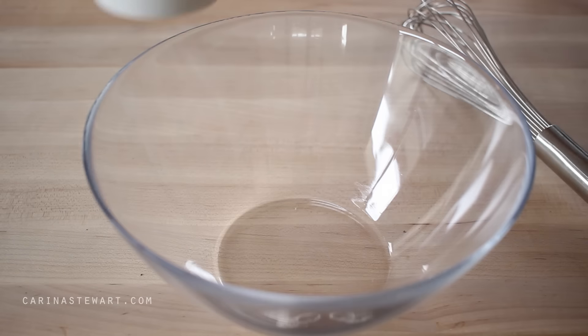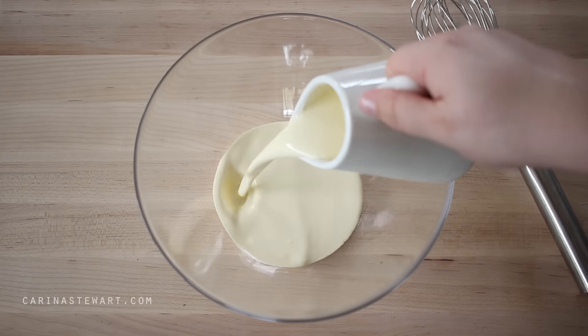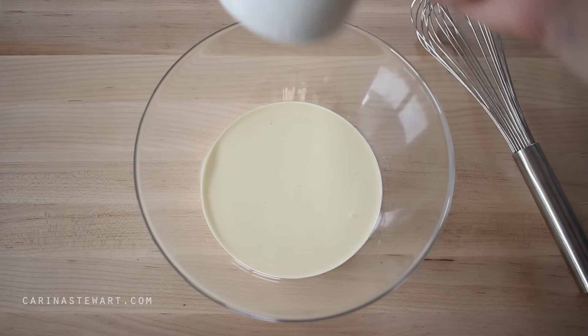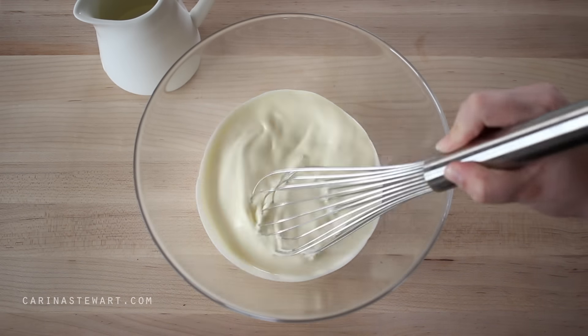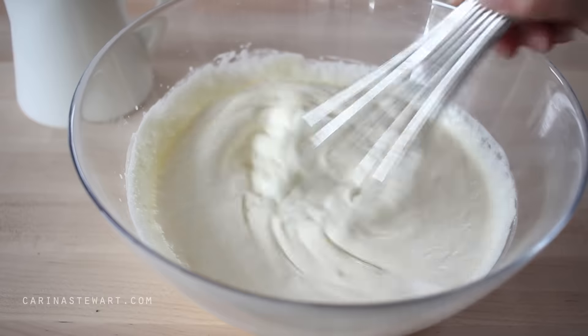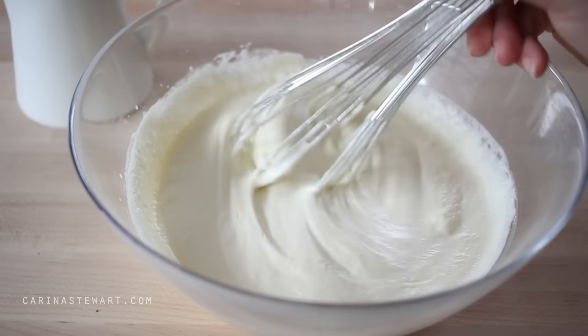While the base is setting, I'm going to start on the filling. In a clean bowl, pour in the whipping cream and whip until the cream is at the soft peak stage. You can tell it's at the soft peak stage when you lift up the whisk and the cream just holds its shape. I usually use a whisk for this — it doesn't take long, just a few minutes, and you have a lot more control not to over-beat the cream rather than using a hand beater.